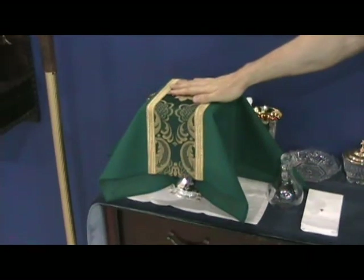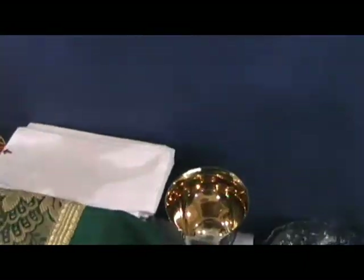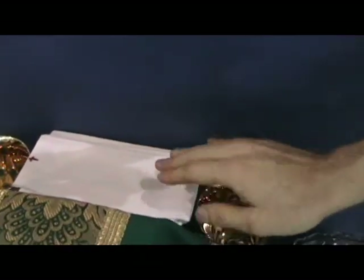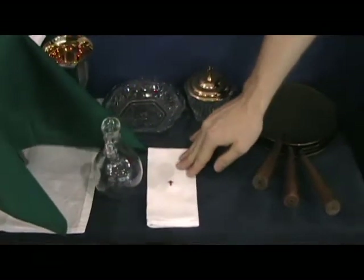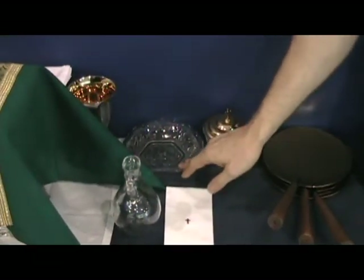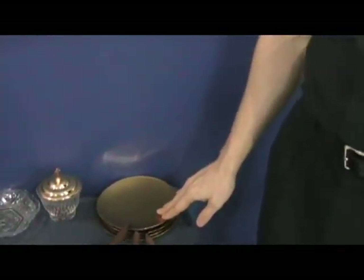You're going to have the chalice. Behind the chalice, we're going to have the four cups, and they're going to have purificators on them. Here we've got our cruet and our finger towel. We've got our bowl, and for later on in Mass, we've got three patents.